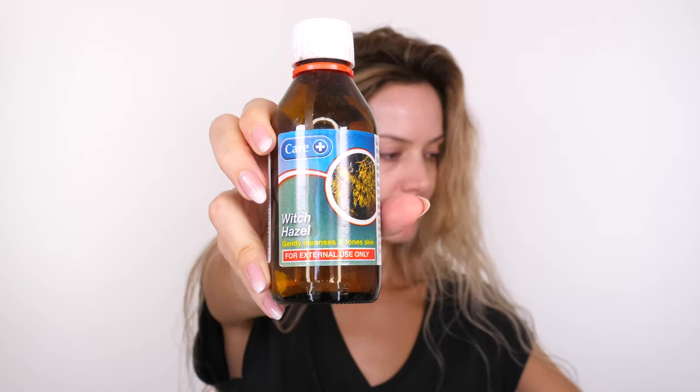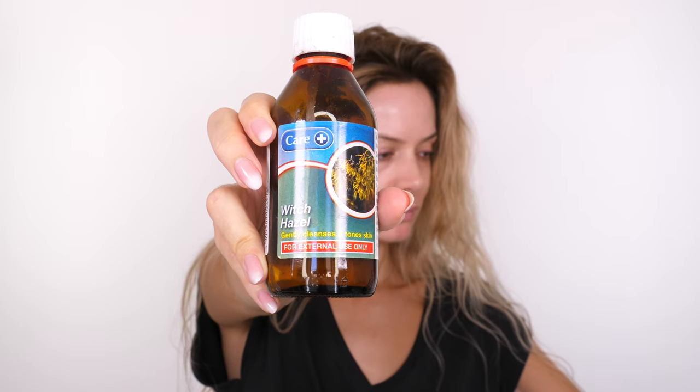Hey everybody, welcome back! Happy Halloween! Today I have for you a Bride of Frankenstein makeup tutorial, so let's get on with it.